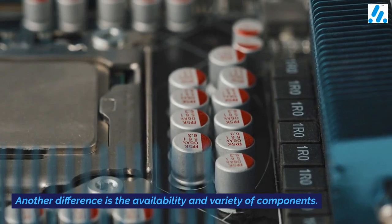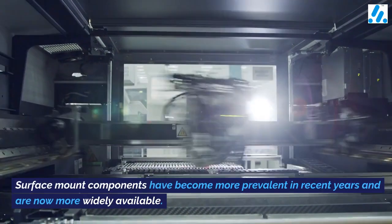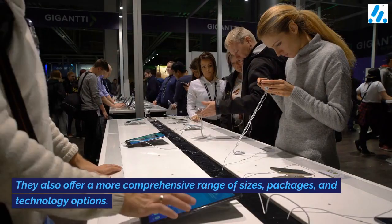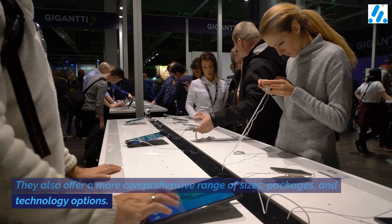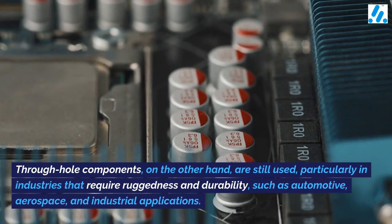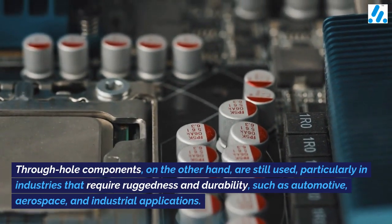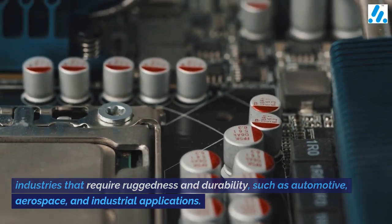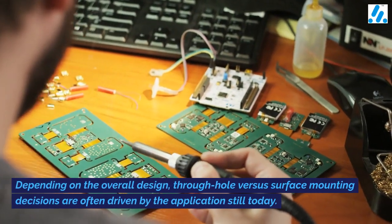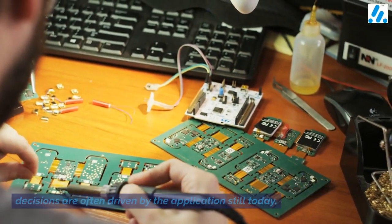Another difference is the availability and variety of components. Surface mount components have become more prevalent in recent years and are now more widely available. They also offer a more comprehensive range of sizes, packages, and technology options. Through hole components, on the other hand, are still used, particularly in industries that require ruggedness and durability, such as automotive, aerospace, and industrial applications. Depending on the overall design, through hole versus surface mounting decisions are often driven by the application still today.